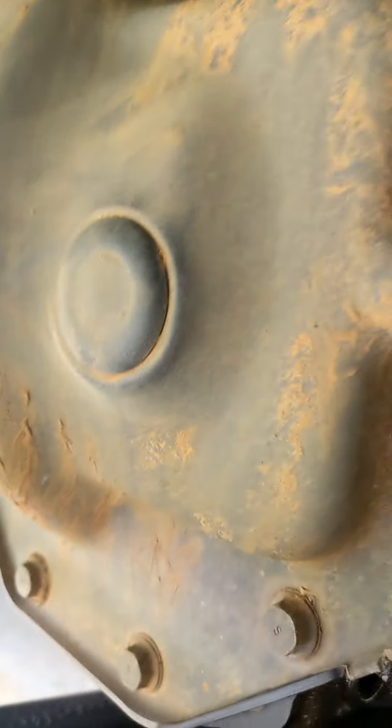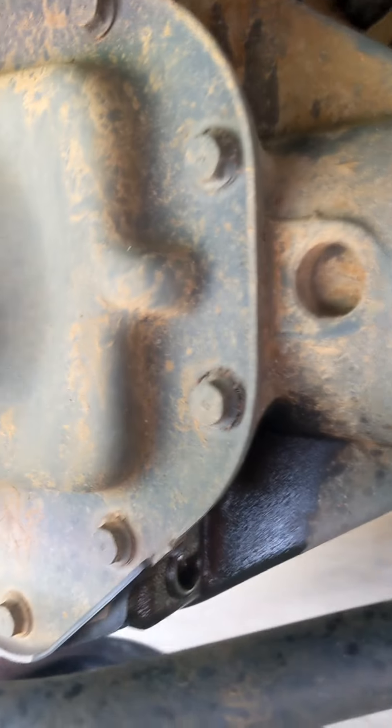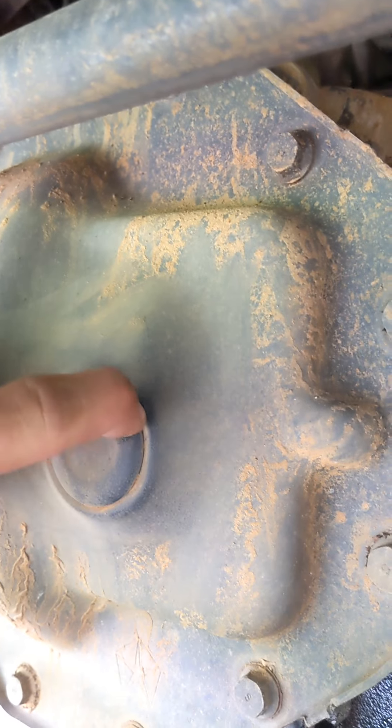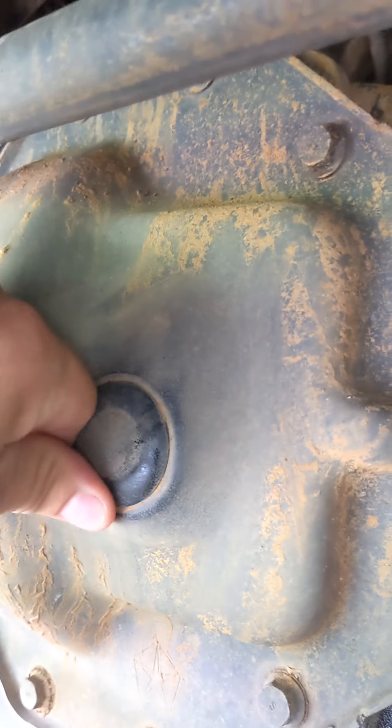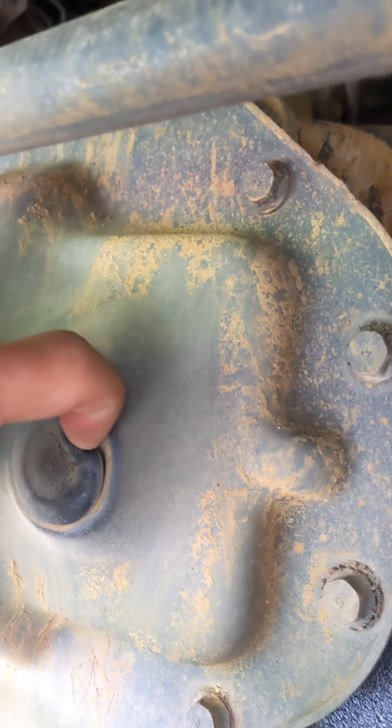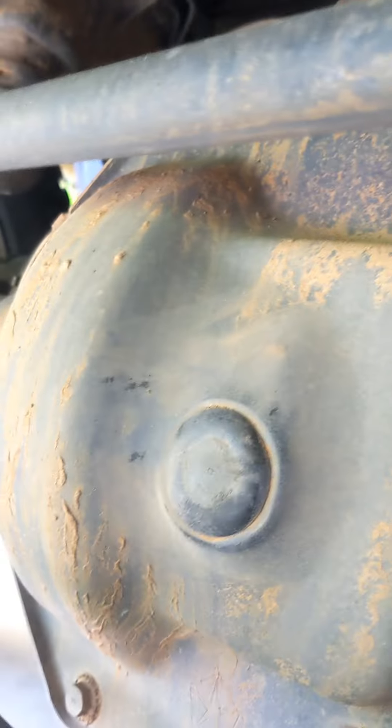On the passenger side, there's your drain plug, and then here's your inspection plug. Normally I recommend pulling the fill plug first — you'll be filling through this area right here. But this is rubber, so if you can't get this out, you've got bigger problems. Looking at mine, it looks pretty good — I could probably get away with reusing it, but that Dorman one was like 10 bucks, so might as well replace it.